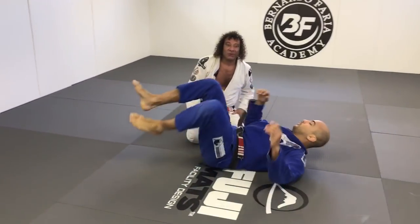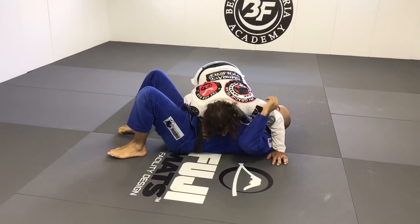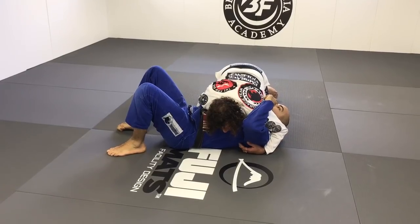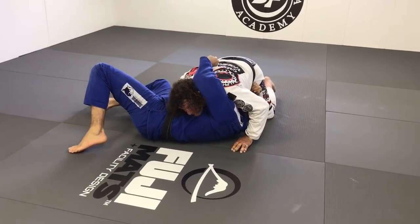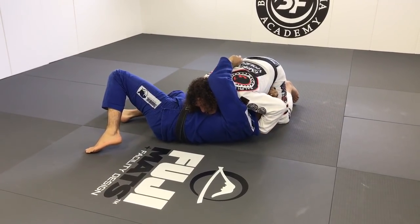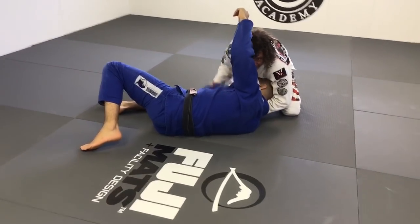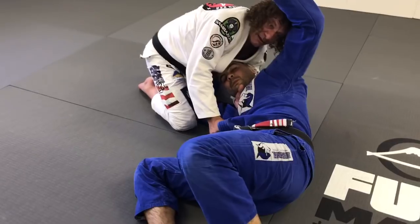Side control. Side control loop choke. So you start with old school side control like this, and as the guy's turning towards his knees, you're letting him do it but maintaining control. I'm going to do an arm circle around here and go four fingers into his collar. Do you want to come over here and look? Like this. Very important.